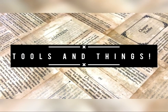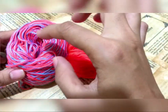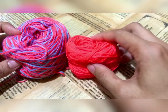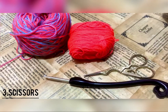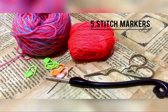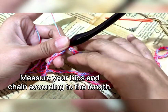Here are the tools and things we need for this project. Of course we need yarn — two different colored yarns, one for the DC rows and one for the SC rows. But if you want it in a solid color, that's okay too. You'll also need the corresponding hook, scissors, tape, three needles, and some stitch markers.